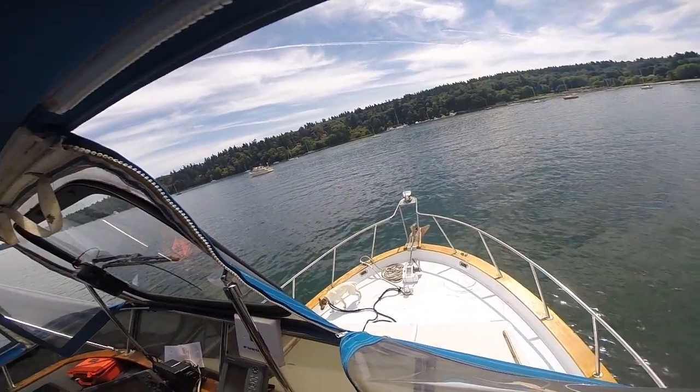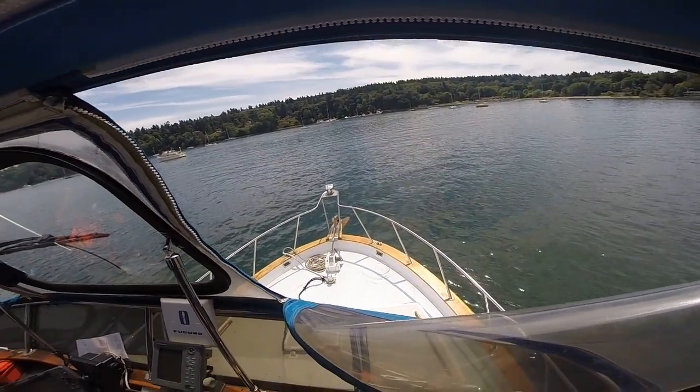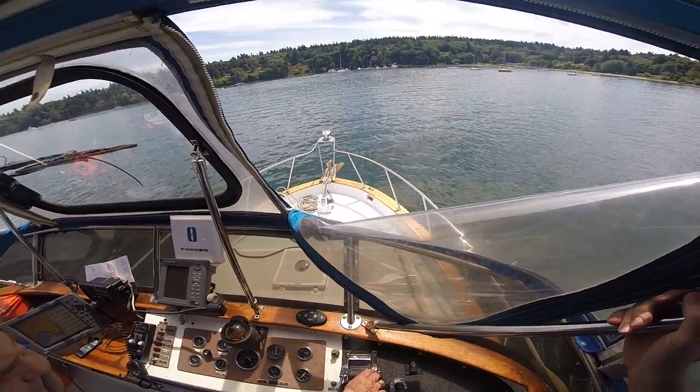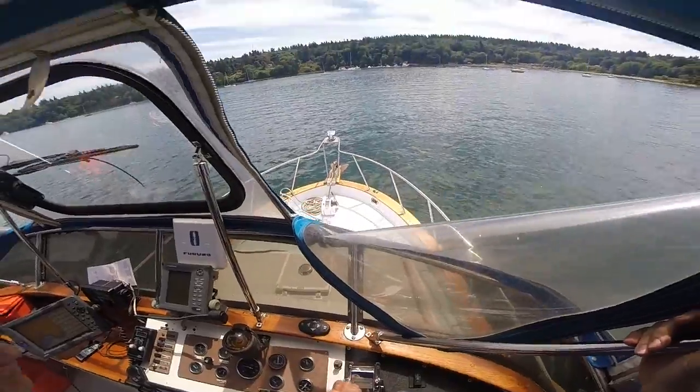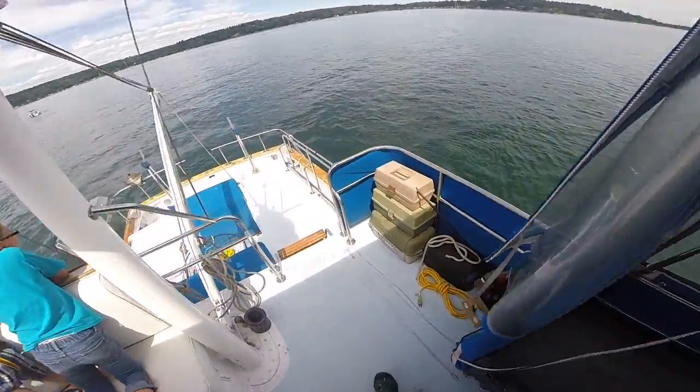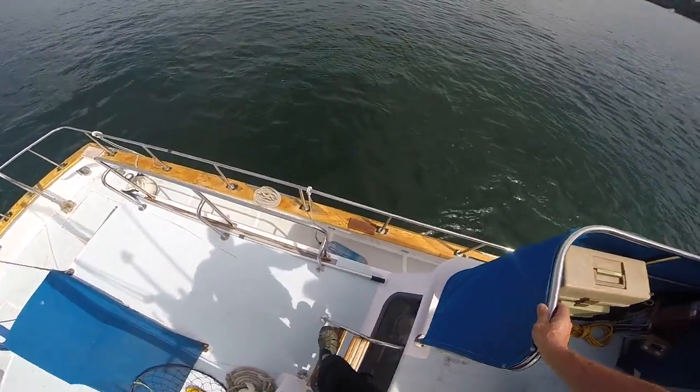Here we are in Docton on Vashon Island. Pretty cool place and we're going to drop the anchor. So we just stopped the boat and now we're going to go down and get the anchor going.